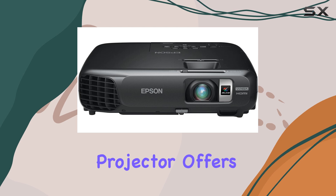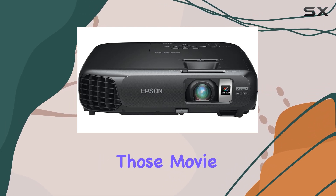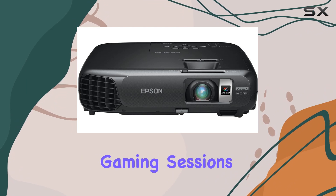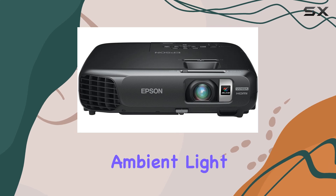Speaking of setup, this projector offers brilliant widescreen HD performance, perfect for those movie nights or immersive gaming sessions. The image quality is crisp and vibrant, whether you're watching in a dark room or with some ambient light.